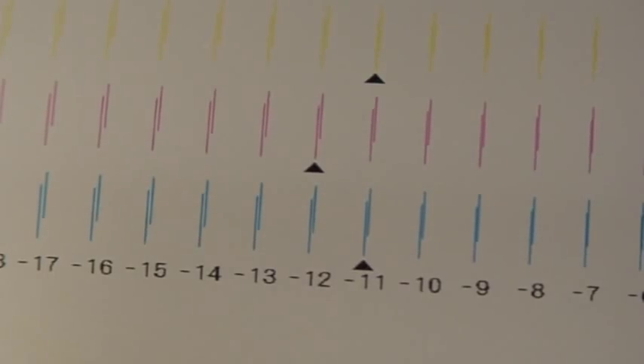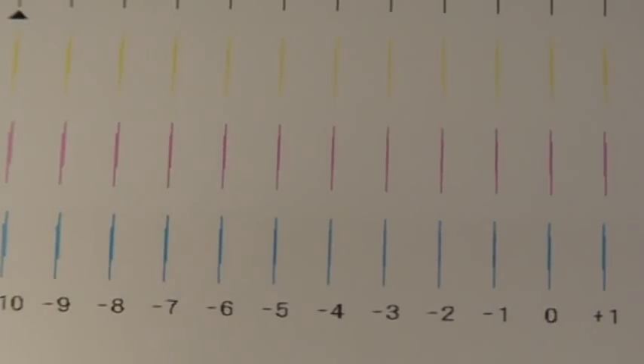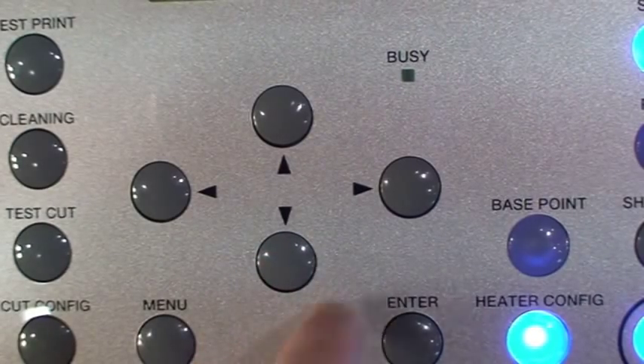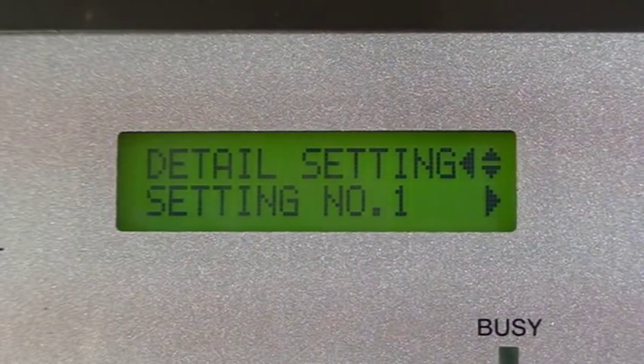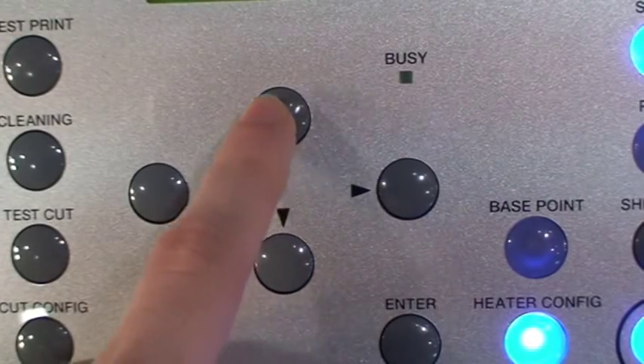Once again, our goal is to find the settings which produce the most accurate line. Press the down key, followed by the right key, to access setting number 1. From here, we can adjust all 6 settings within setting number 1. To change them, use the up and down arrow keys until the desired settings are found.